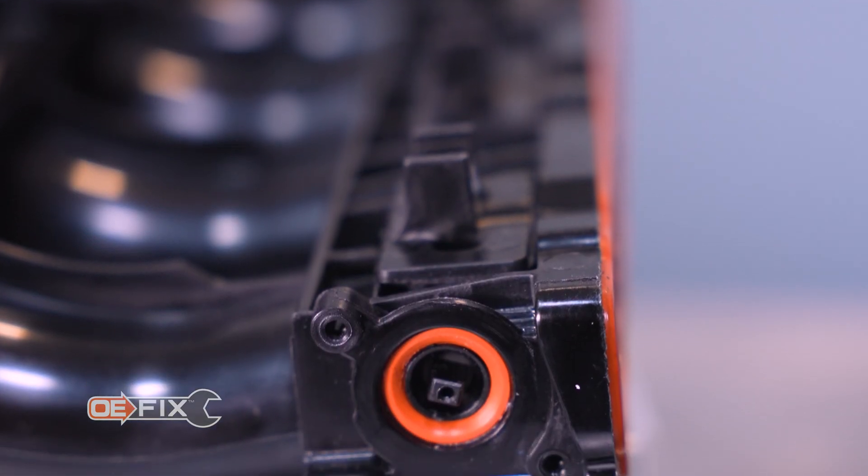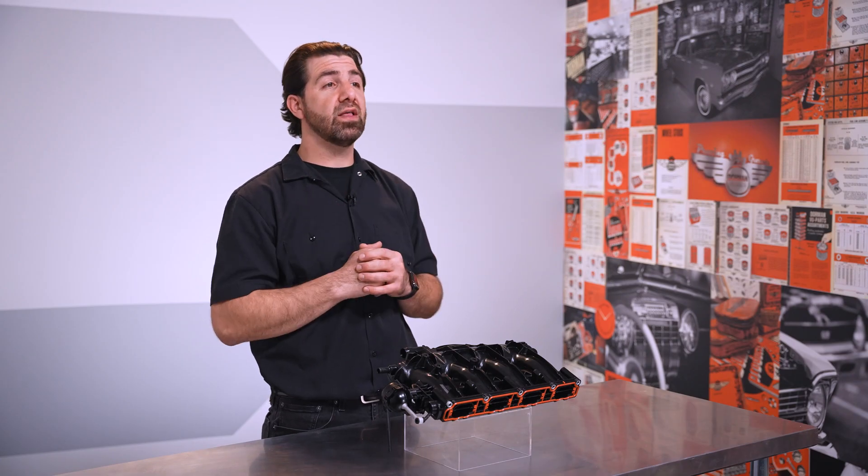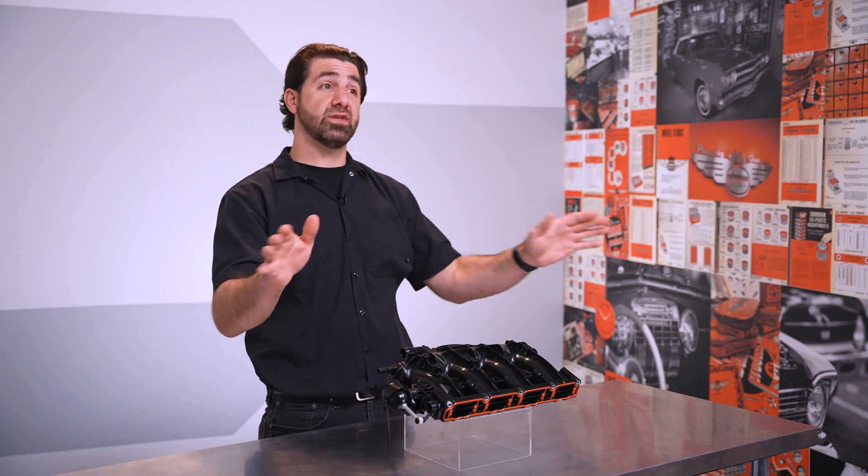Simply swap the sensor over, bolt the manifold in, clear the codes, and the vehicle is back in service with peace of mind that it's highly likely that you'll never deal with this issue again.